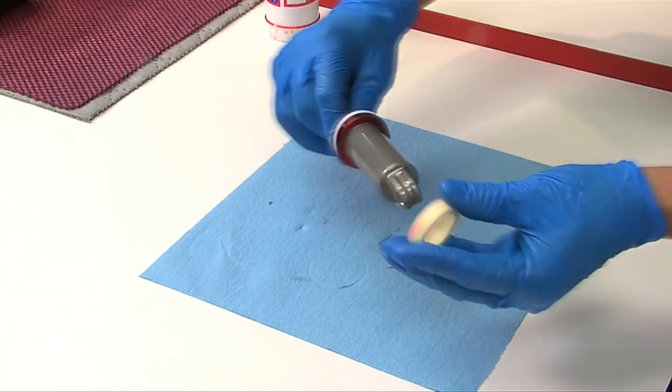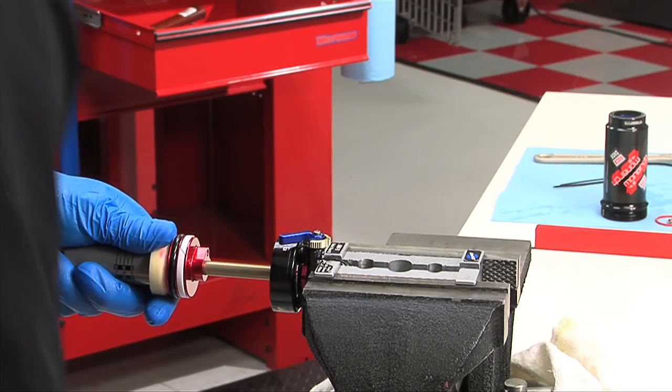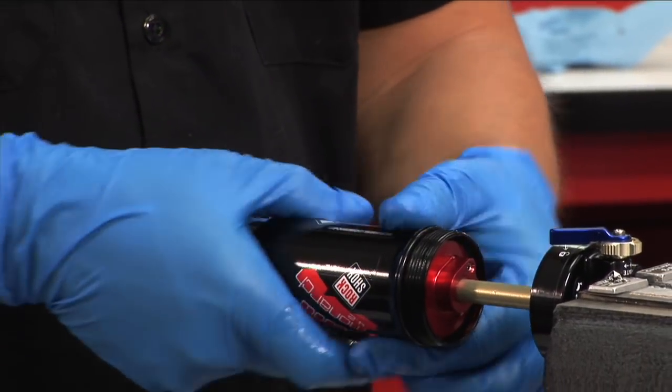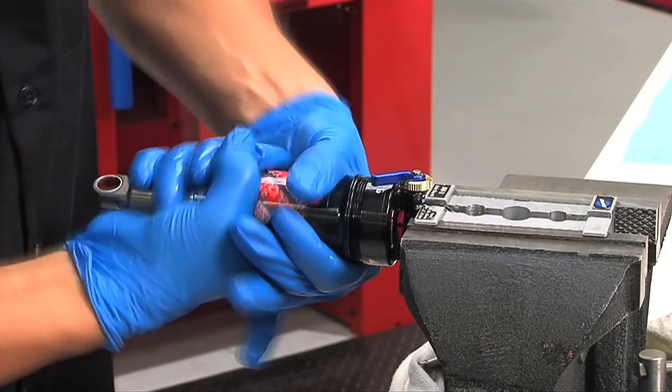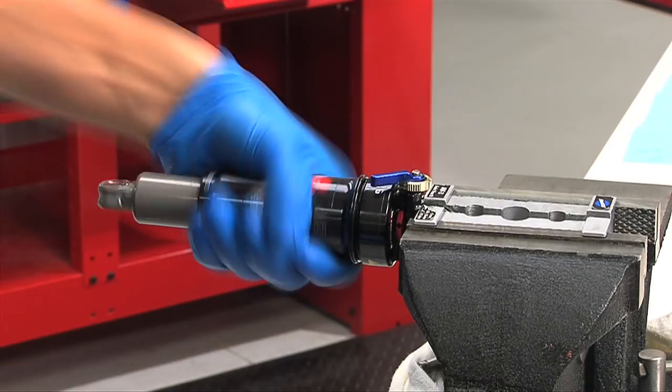Slide the negative spring bumper, angled side first, onto the shock body. Reposition the shock in the vise to install the air can. Push the air can onto the shock until the can makes contact with the large eyelet, then start turning the can clockwise to engage the threads. The air can should then be torqued firmly by hand.